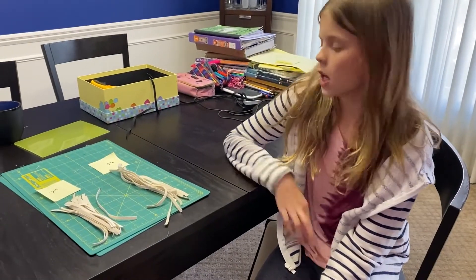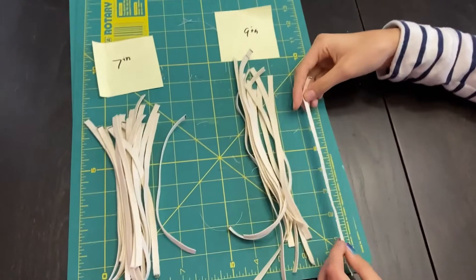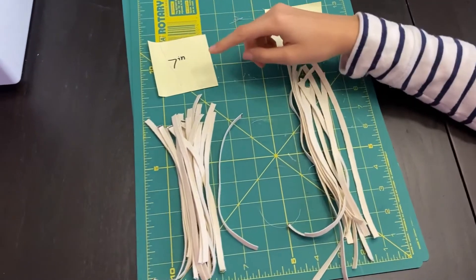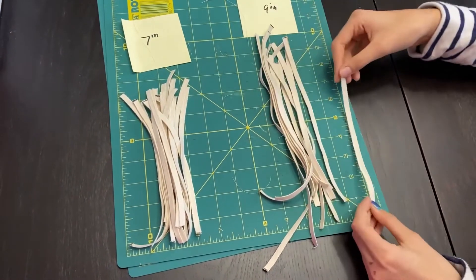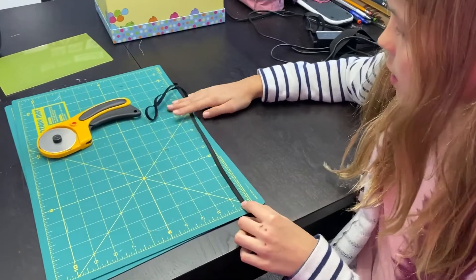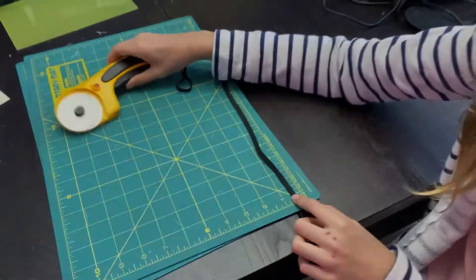For men, you will use a nine inch elastic — make sure it is nine inches like this one. And then for women and children, you will want to use the seven inch elastic. For a seven inch mask, you would cut it here. For a nine inch mask, you would cut it here. I'm going to show you for a seven inch mask for this one.